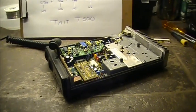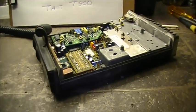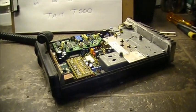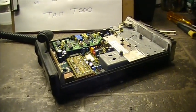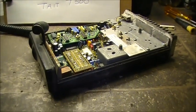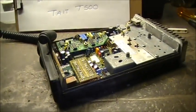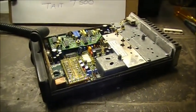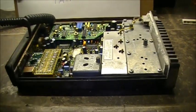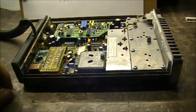Hey guys, doing our little programming type of setup here today. And this one requires no computer, no programming cables, no E-Proms, no nothing. The radio is an old Tate T500 VHF commercial radio, and it's already been programmed for a couple of commercial frequencies already.